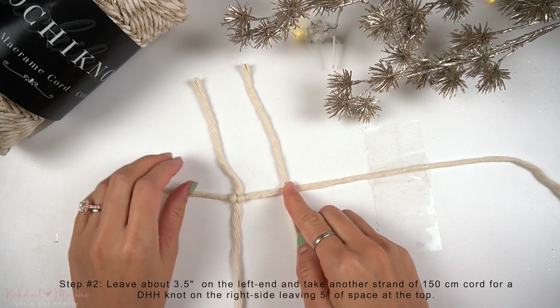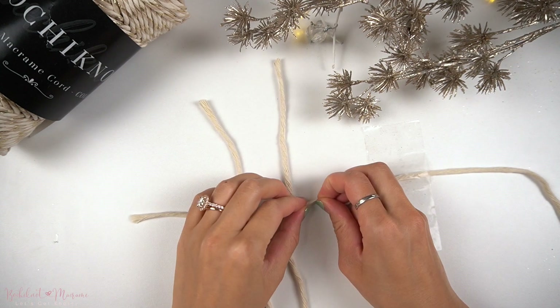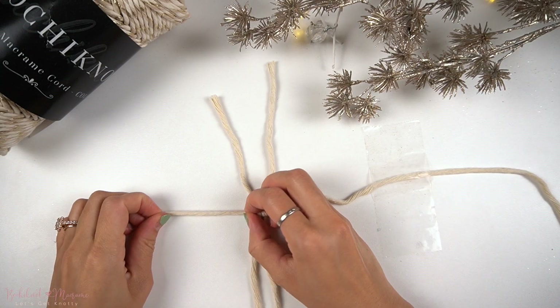Taking the third strand of cord, make another double half hitch knot on the right side. This time we're going to leave 5 inches on the top end.